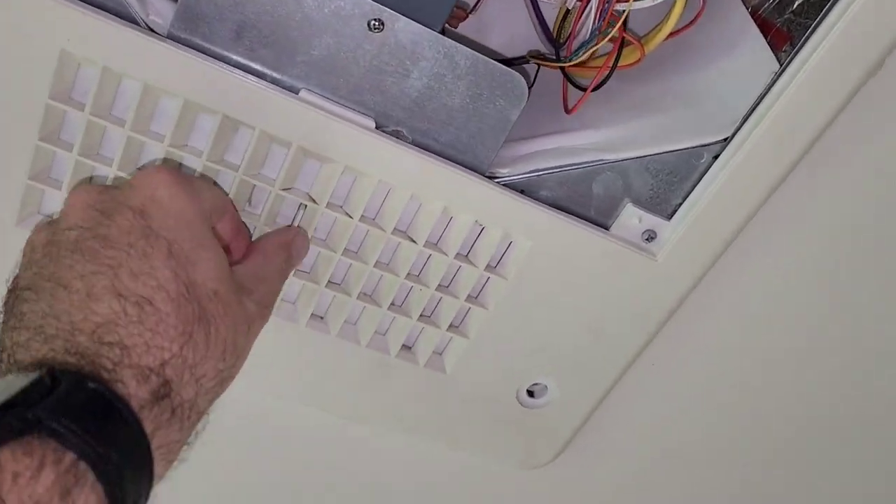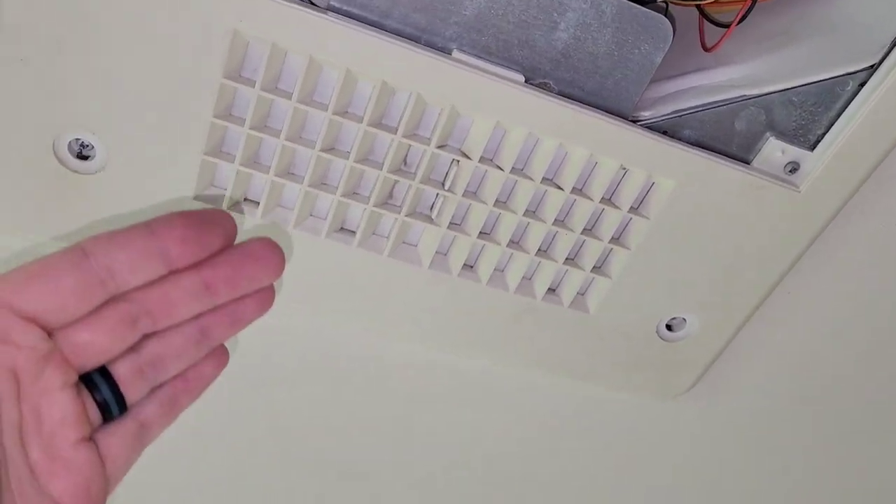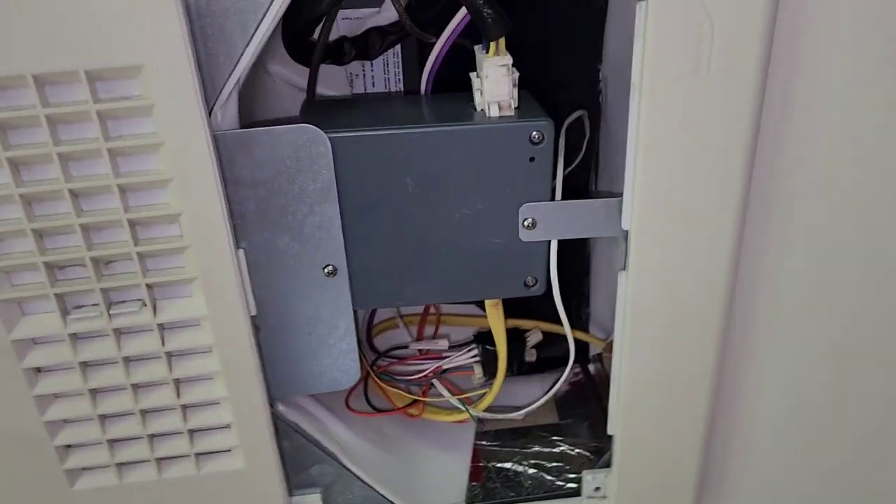So it's pretty loud, especially if you got that direct open. I don't want that open. I just want the air to come out of here so it's spread evenly across the whole camper, kind of like a normal house.